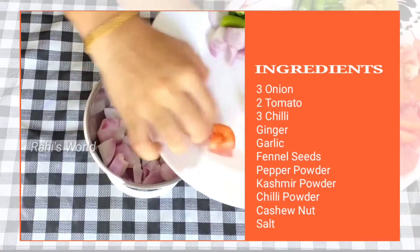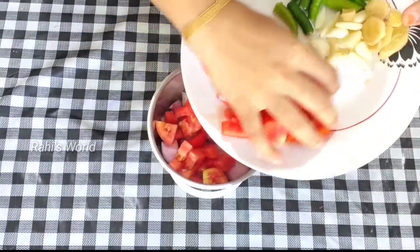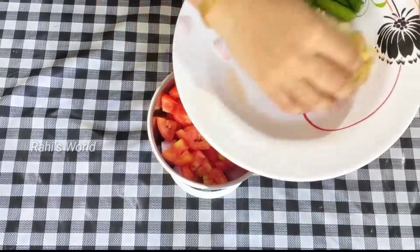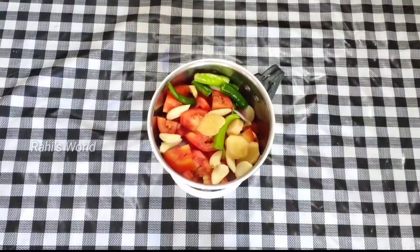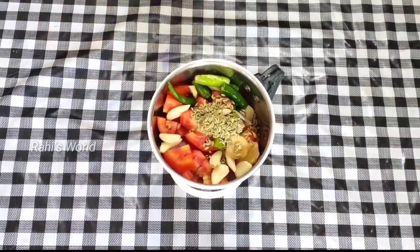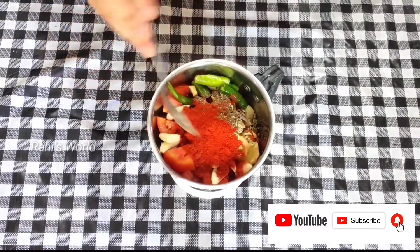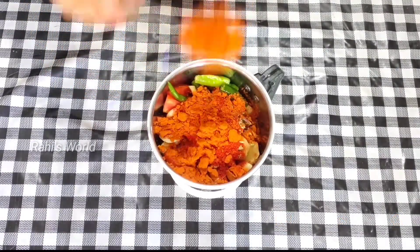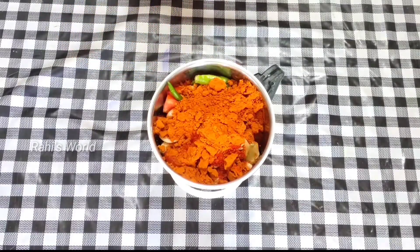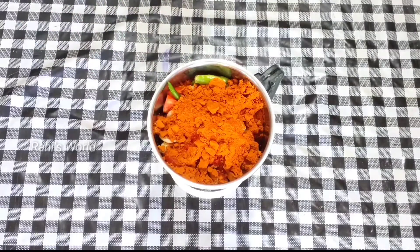I am going to show you three tablespoons of the Shari Mix and two tablespoons of the Shari Mix. I am going to take the Chilli Powder. I am going to show you three tablespoons of the Shari Mix and mix it in a little bit.